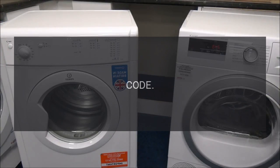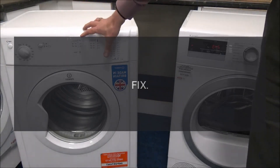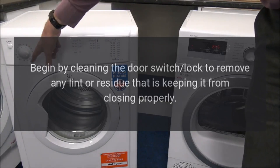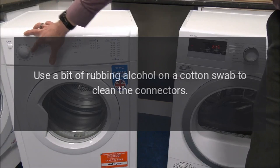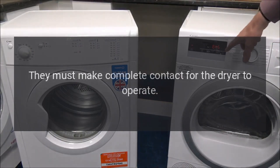Error Code 'Do' — Problem: Door Open. Fix: Begin by cleaning the door switch lock to remove any lint or residue that is keeping it from closing properly. Use a bit of rubbing alcohol on a cotton swab to clean the connectors. They must make complete contact for the dryer to operate.